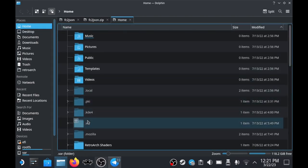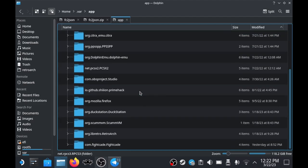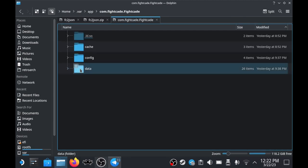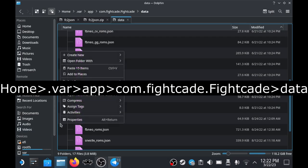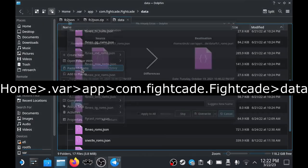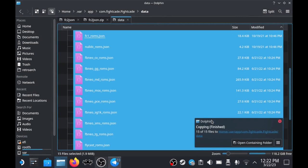After copying, navigate to your Fightcade installation: go Home, then to .var, then app, then find the Fightcade folder. Paste all those unzipped files in there. Make sure you click 'Apply to All' at the bottom to overwrite. Once they're in there, we're pretty much done — let's go ahead and try some games.